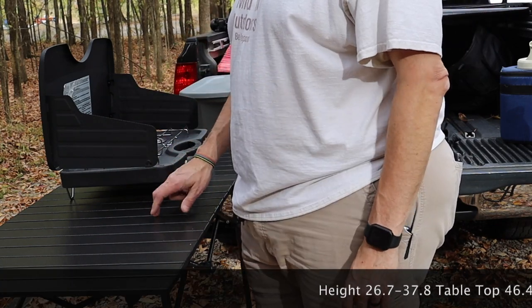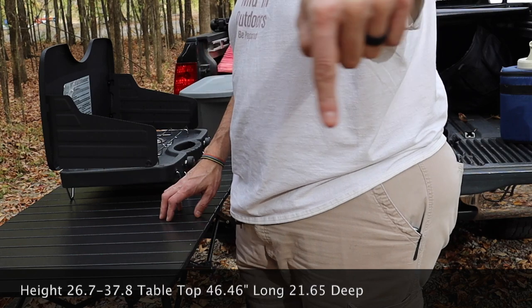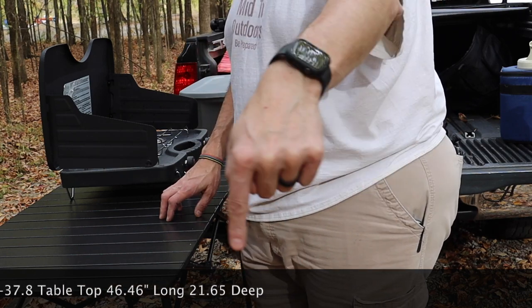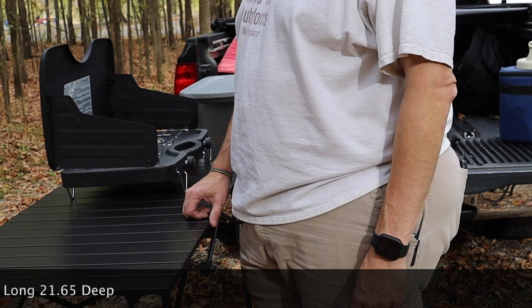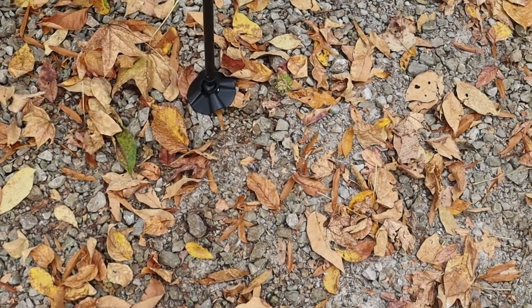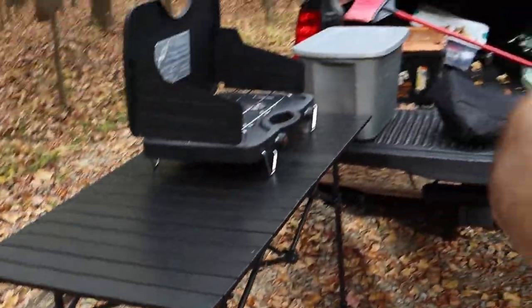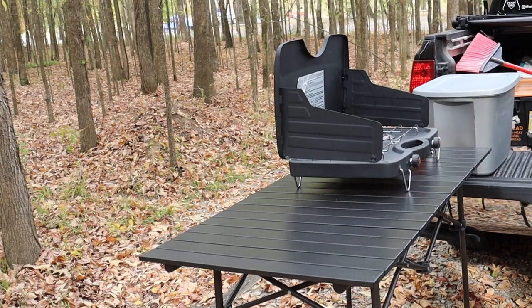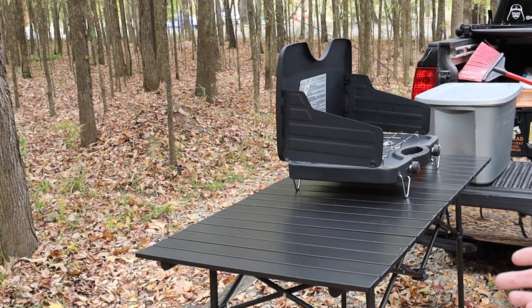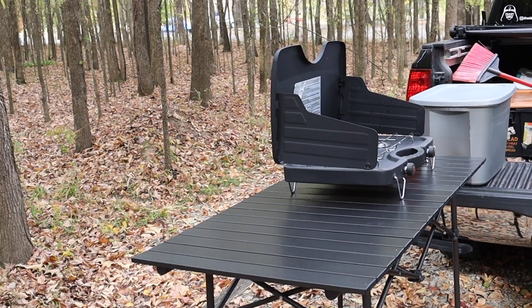I will leave a link down below if you would like to check it out. I'll also leave the specs on the height, width, and all that good stuff right there where you can see it. Go check it out if you want to. I like it. The feet have those swivels on them so that you can set it on uneven ground. Of course you can adjust the heights of the legs, so if you're not a tall person like me, you can make it to your height and you've got a nice little camp kitchen table. Alright guys, that's it for this one — appreciate you watching, be prepared.